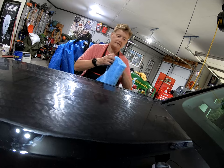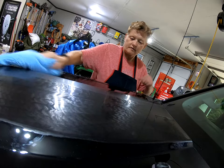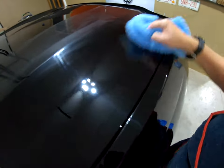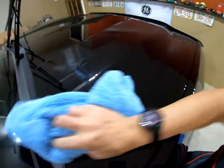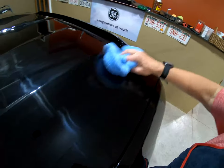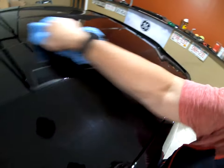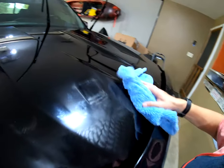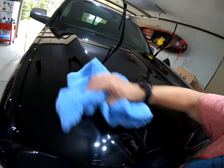I'm going to take this microfiber towel, fold it in quarters, and take this off. Let's see what we have here with a little light. Will it be perfect? No. Will it be better? Yes. And this is the prep work I'll do before putting sealant and wax on it.